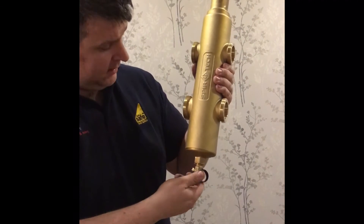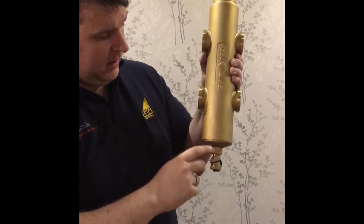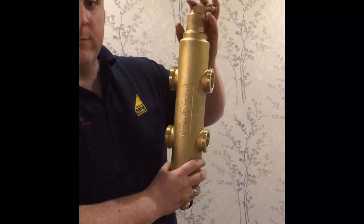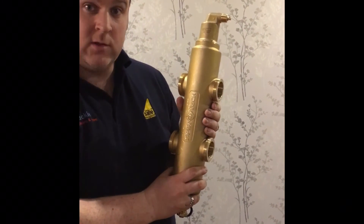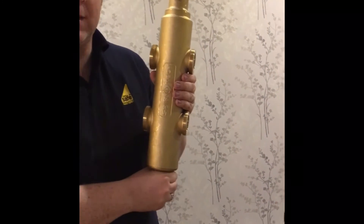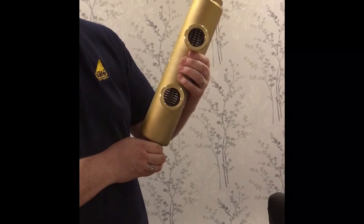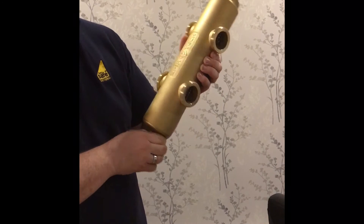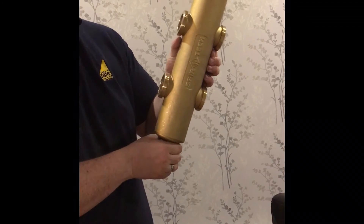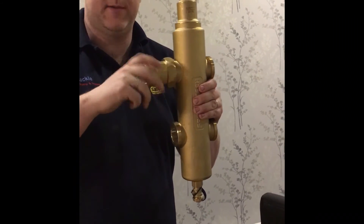If it were a normal low-loss header without these components, what we'd find is a pocket of air building up inside and sludge filling up at the bottom. So we need a way to take the sludge out the bottom and the air from the top. Some boiler manufacturers use steel, but steel corrodes in a system. With this being all brass, we'd expect a good lifetime and performance from this low-loss header — it's a fantastic product and we're really looking forward to fitting it.